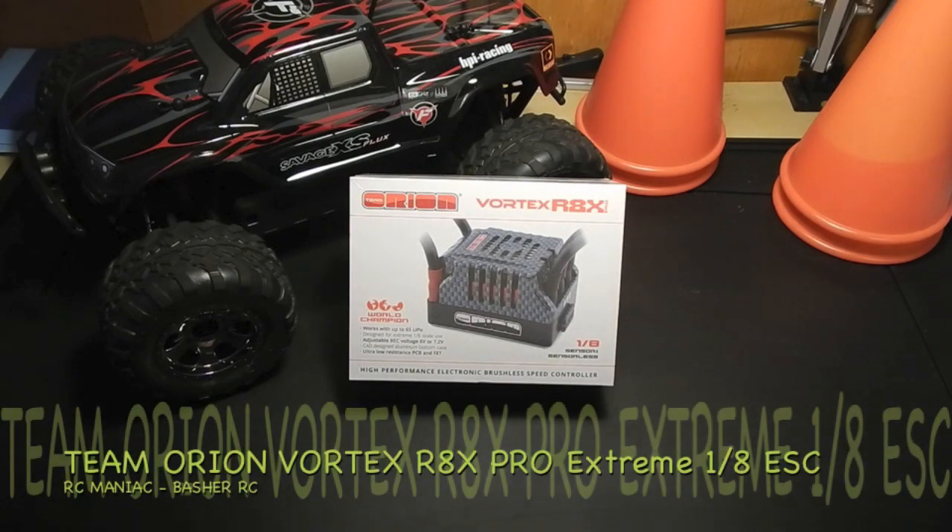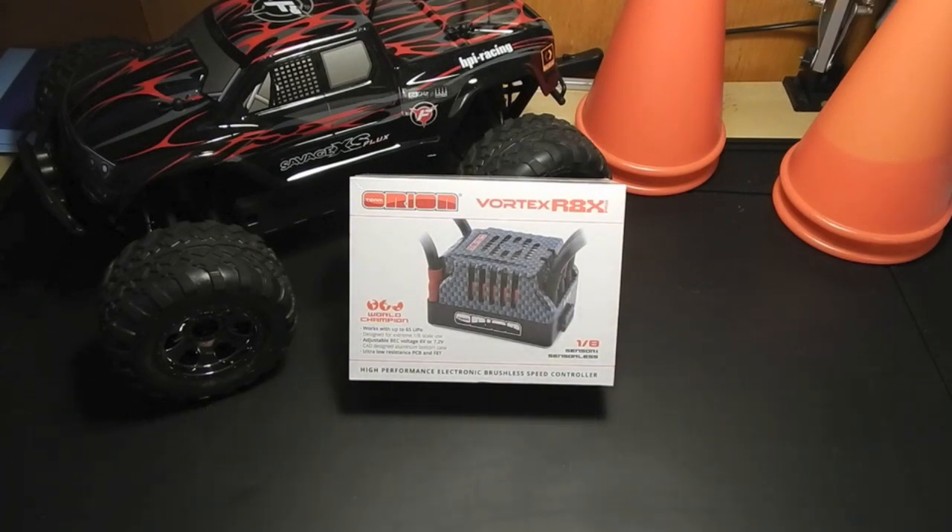Hi guys, here is the quick unboxing and overview of the Team Orion Vortex RX-8 Pro. I just bought myself a buggy — I think the next video will be the unboxing of it — and I'm trying to put together the electronics for it. So I've bought a bunch of stuff and I'm going to do a build series on this. One of the most important parts of putting that buggy together is the ESC.